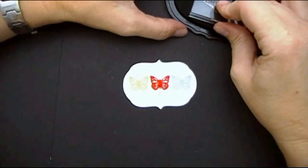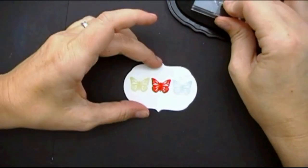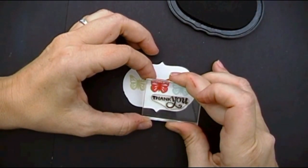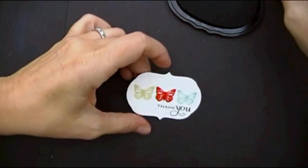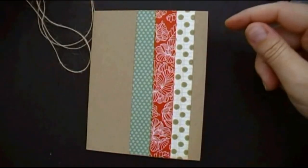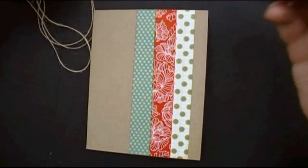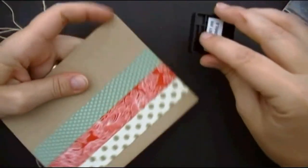I have this beautiful thank you sentiment from Star Prints. I'm just going to stamp it in black using the palette black on this, because of any potential of the water kind of leaking down. So now I've got my card — it already has the stripes all done on it from the patterned paper.